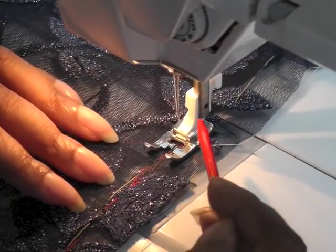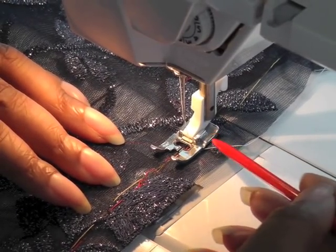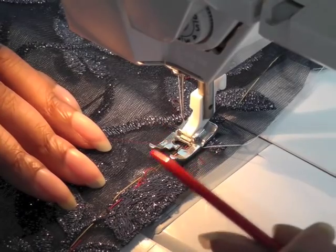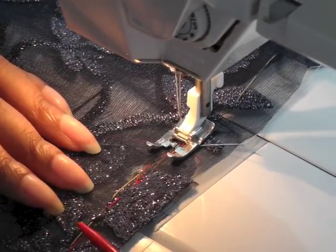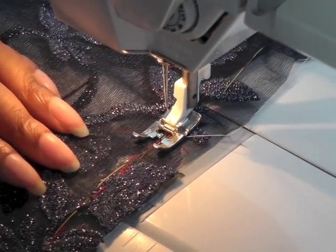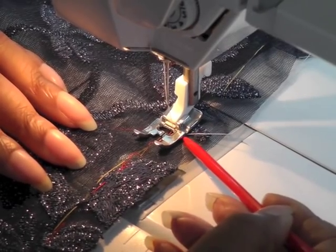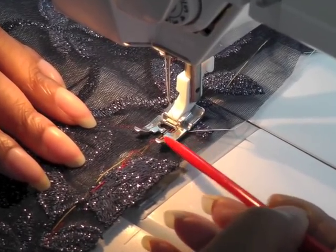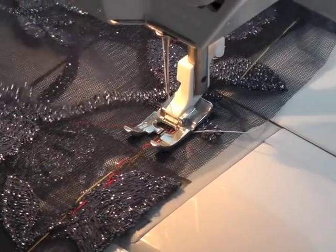I'm going to be using contrasting thread so you're able to see it. I'm also using a large stitch on my sewing machine because I'm going to be taking this out and I don't want to damage my lace — but stick to the normal stitch length and width for your fabric. I'm also not going to back tack. This is the section where I actually cut into the lace and the motifs, so I'm now just sewing a straight seam using a straight stitch.